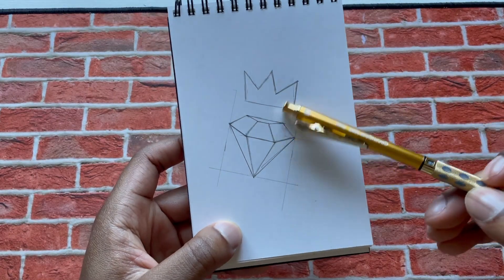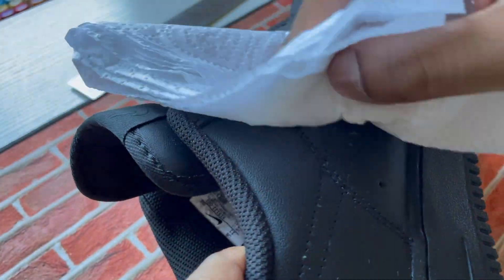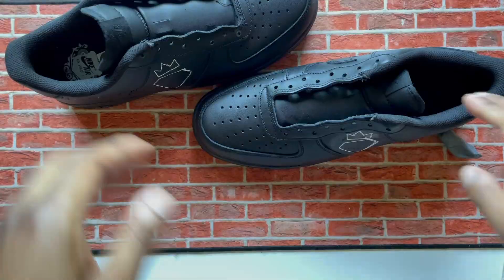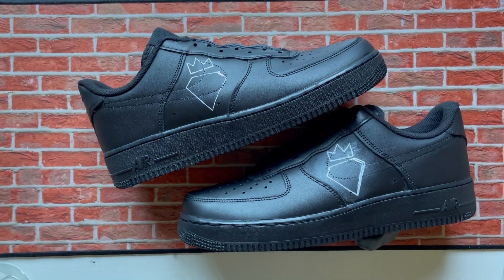The first design I had in mind was a little diamond with a crown over it — just a simple little design. So I went ahead and prepped the shoes, got the diamond outline going with what I wanted to do, and hopped into it.